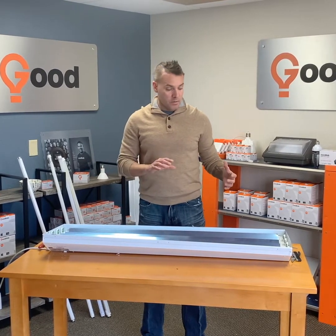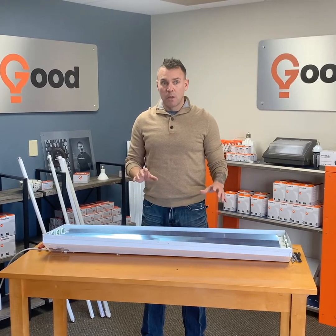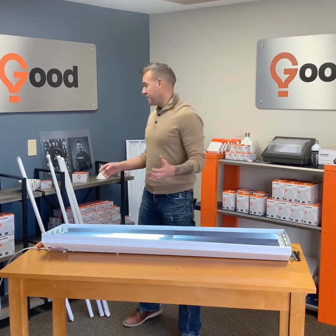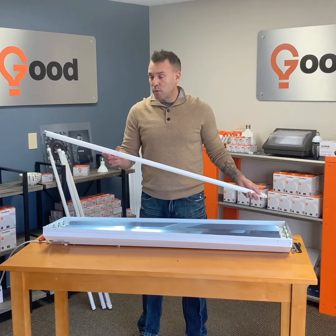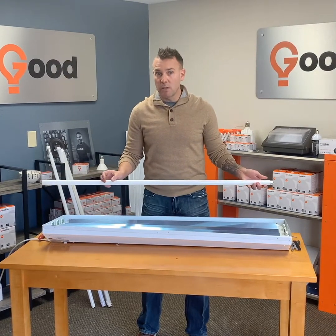Before we get into how to bypass a ballast, you need to ask yourself a question: why would we bypass the ballast? Why would we switch over to LED tubes? Offices, businesses, and warehouses throughout the country have been using fluorescent lighting, whether it's a T8 or T12.